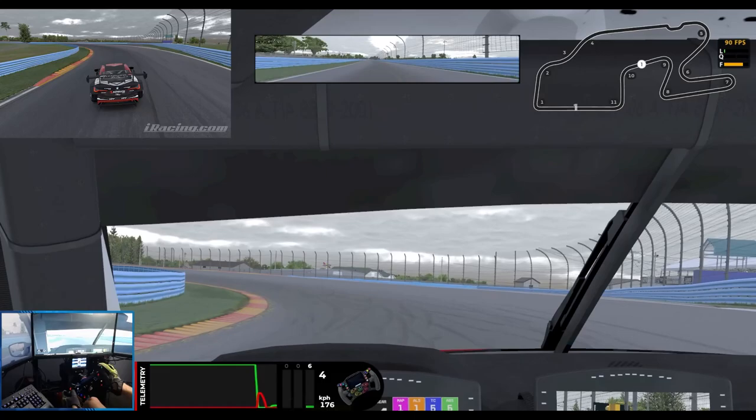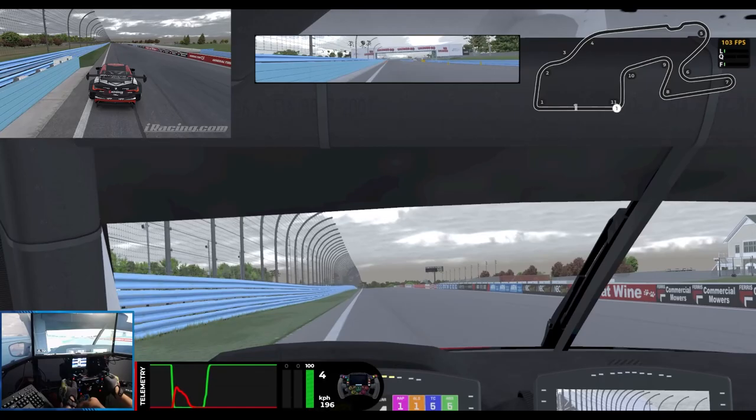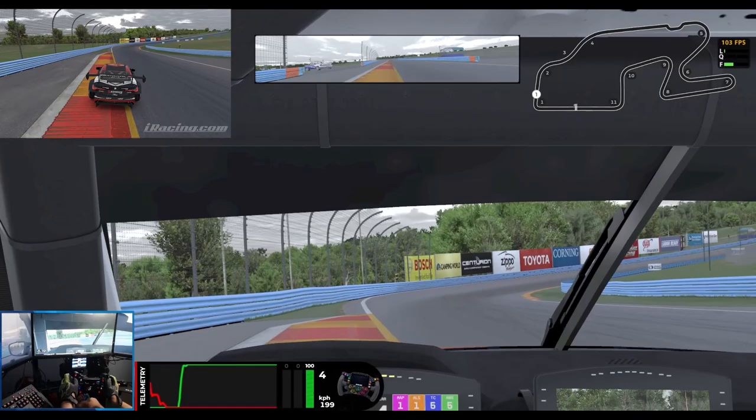Alright, our warm-up lap is done and tyres are nice and warm. Let's go for a hot lap of Watkins Glen. For Turn 1, braking at the 200, trail braking into the apex, picking up the throttle fairly early but not wanting to push wide. Turns 2, 3, and 4 — easy flat.